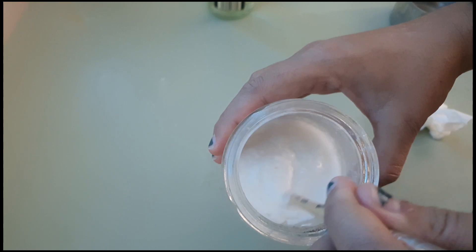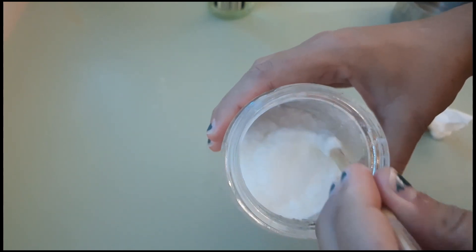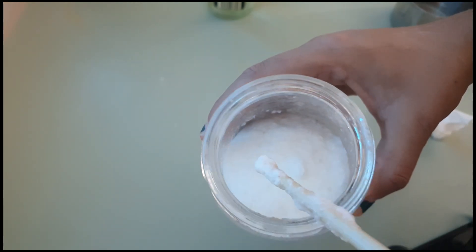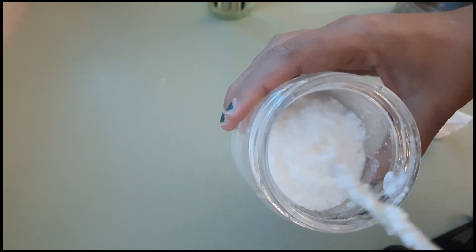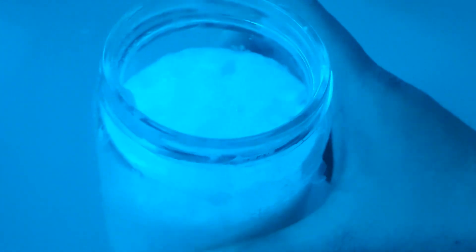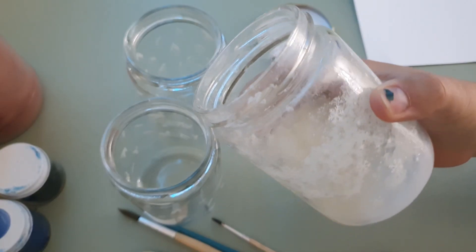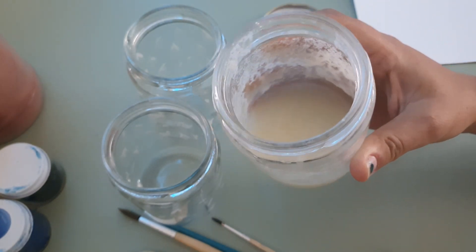Now you'll start to see the chemical reaction forming. It's kind of like making your third grade science project. After you stir that all together, it's really important to let the mix sit so that it's no longer foamy. I let mine sit overnight and got back to it in the morning. This is what it looks like in the morning after sitting — now it's a complete liquid and ready to be used as a base for paint.